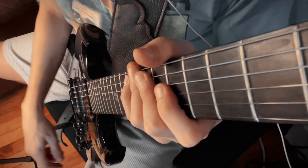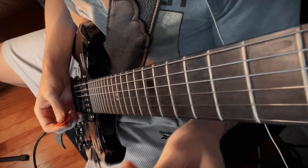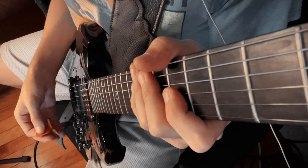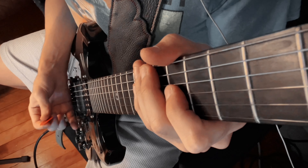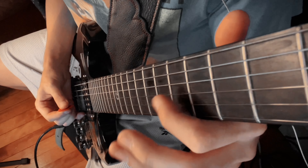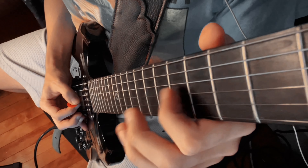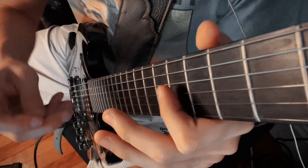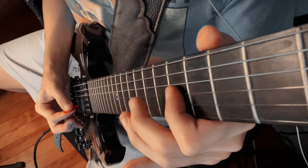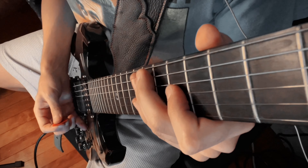We're going to be talking about string control, fretboard control, string muting, stuff like that. So when I'm going to pick a note or a fret on any string, I'm muting basically every string that I don't need. So let's just say I'm about to hit the fifth fret on the third string — as I'm putting my finger down, the bottom part of my finger is gently touching the other strings below it, so that nothing comes out except for the note that I want.